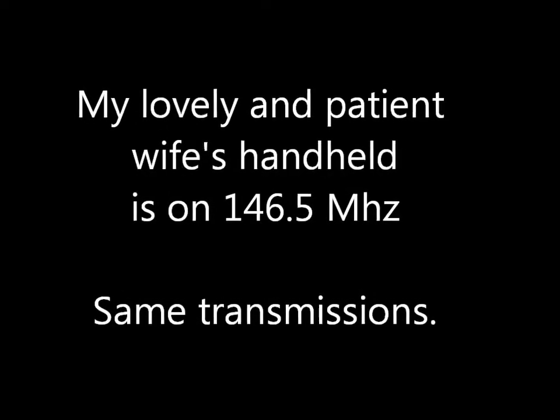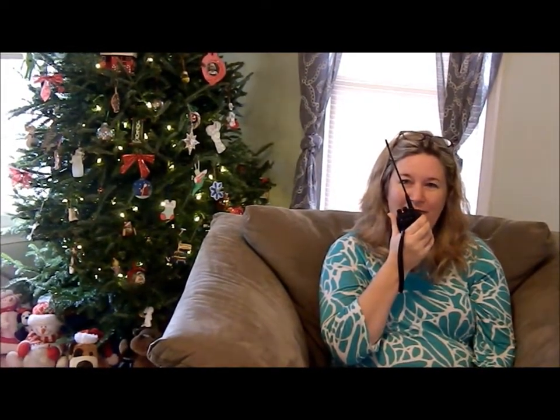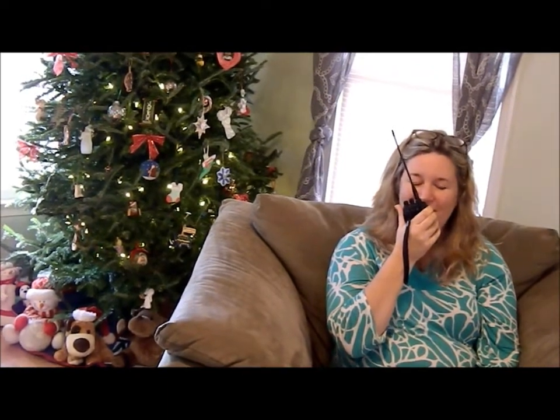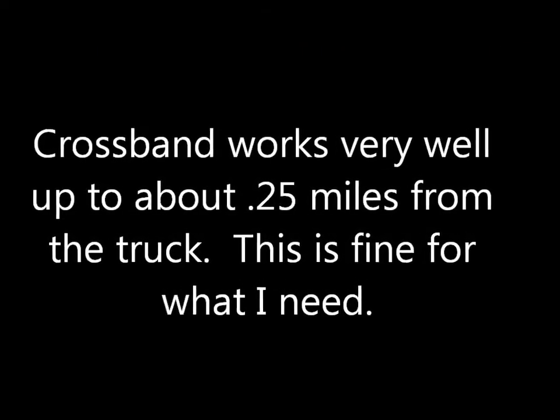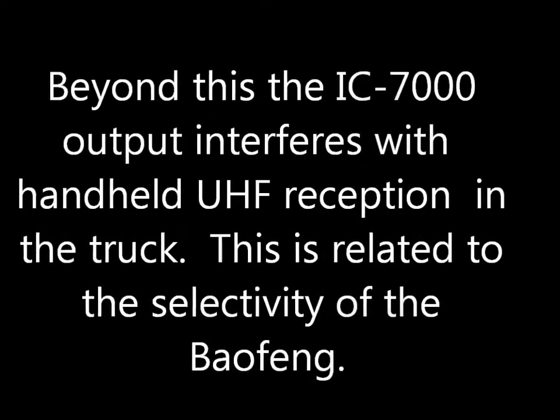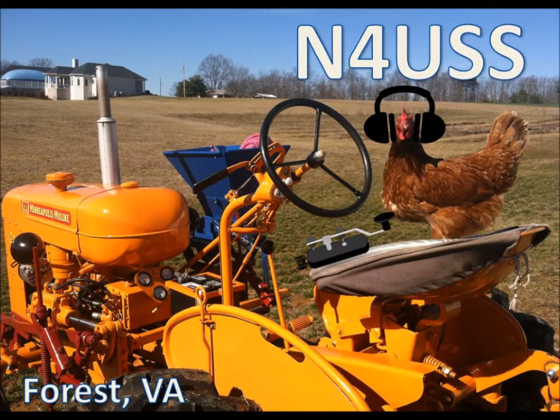Okay, perfect. Just count to 10 and then give your call and we'll be done. 1, 2, 3, 4, 5, 6, 7, 8, 9, 10. KE4VUZ. KE4VUZ. Hey, perfect.